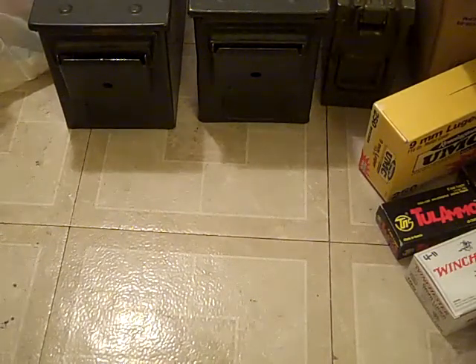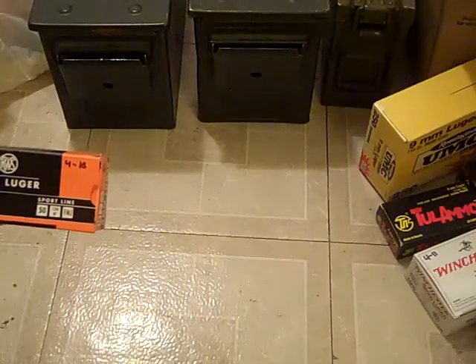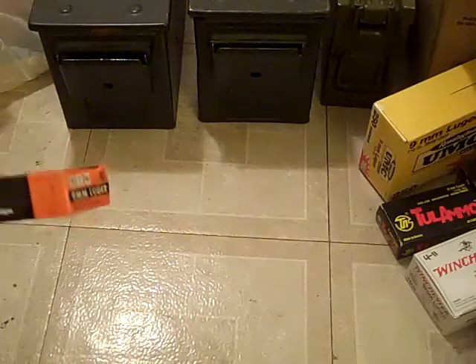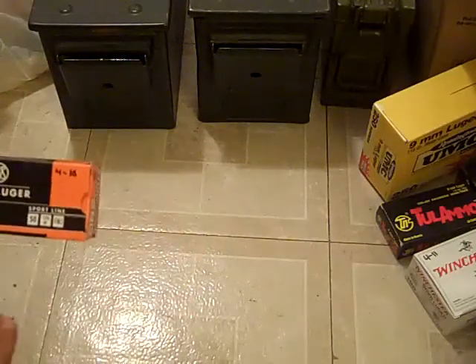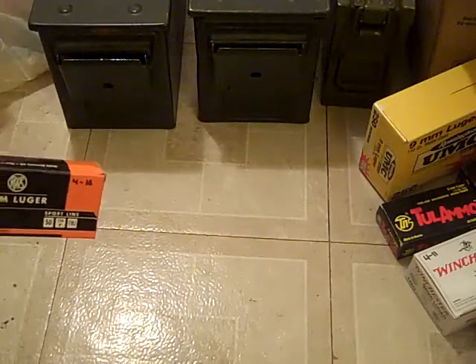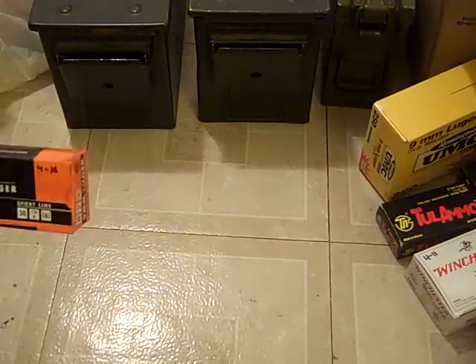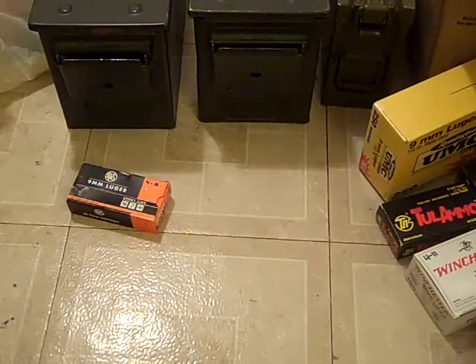Okay, now what I think are the nicer looking boxes. Here's a RWS 9mm. I don't know, the orange and black mixture and the bullet kind of makes it look a little nicer. It's kind of pretty, I guess.